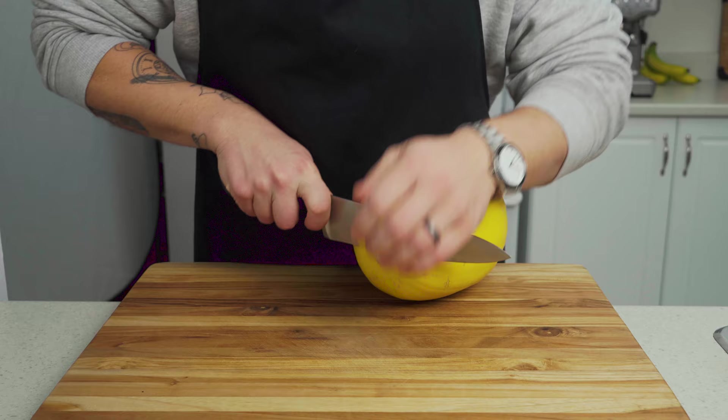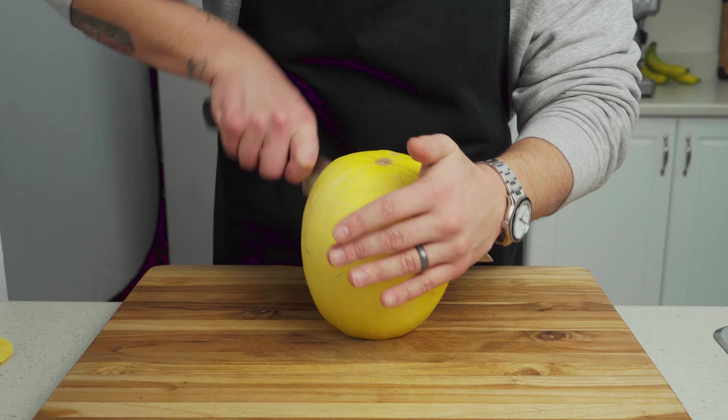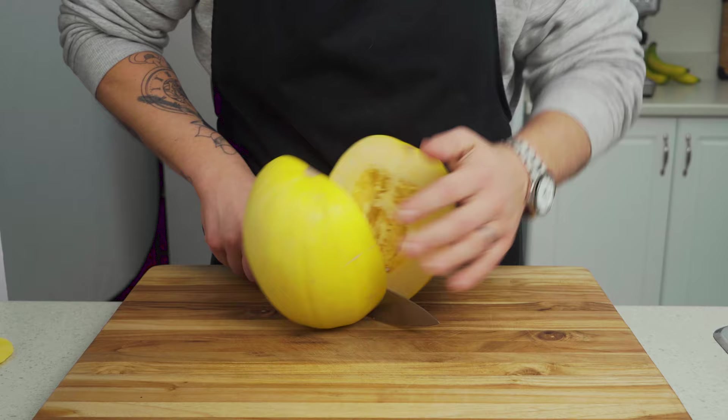So let's start by roasting our squash. Slice off the top and bottom ends — this is going to give us a sturdy base to stand our squash upright. It might be a bit of a fight, but with a sharp knife, cut it right down the middle. Alternatively, you can lay it down and try cutting it, but I find you get more leverage this way.